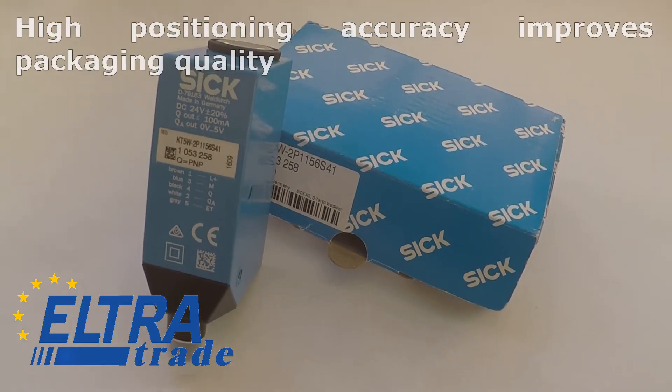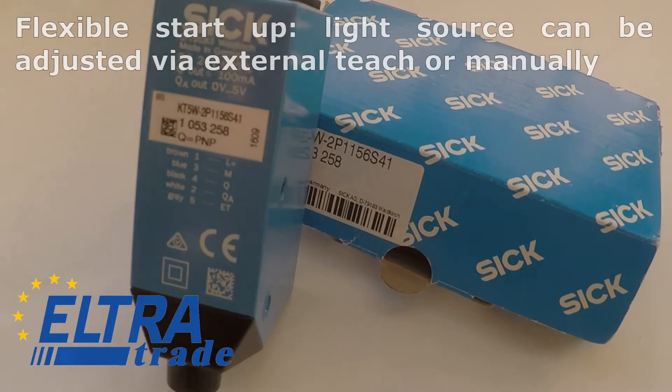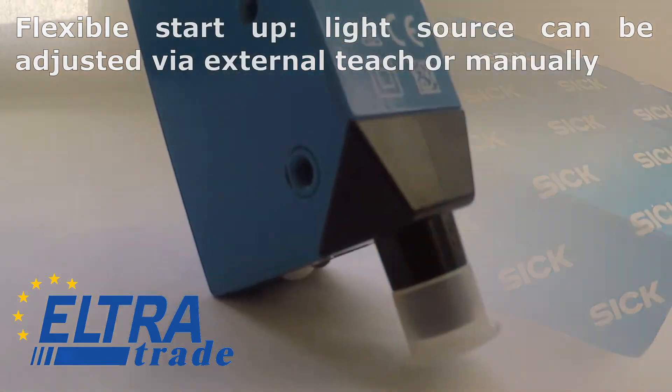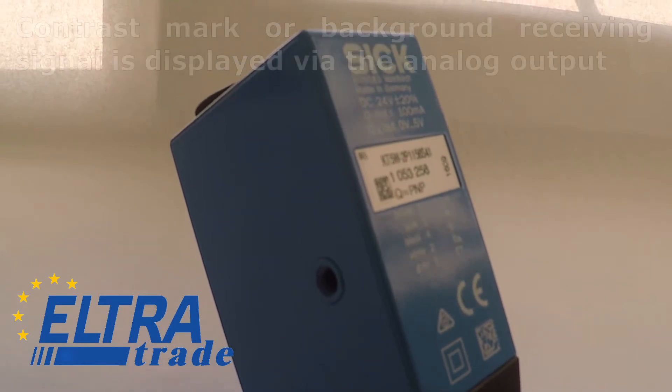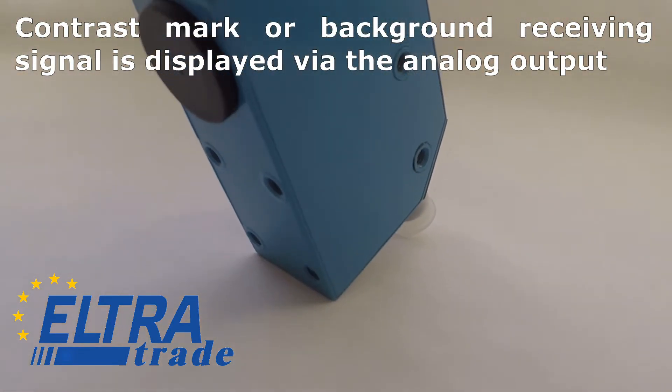High positioning accuracy improves packaging quality. Flexible startup — the light source can be adjusted via external teach or manually. The contrast mark or background receiving signal is displayed via the analog output.